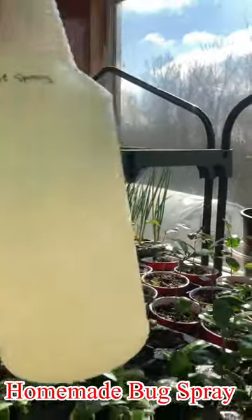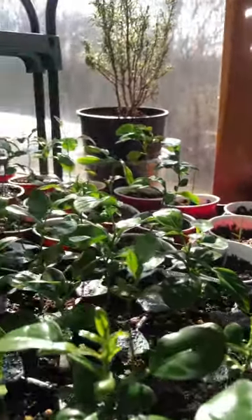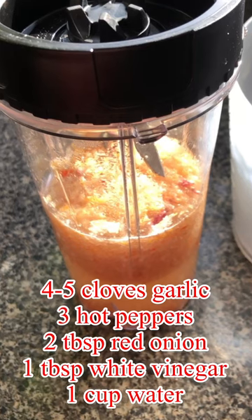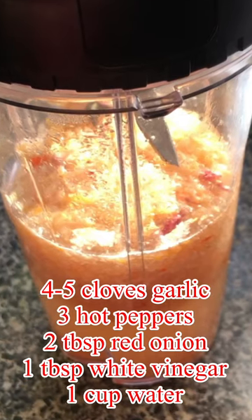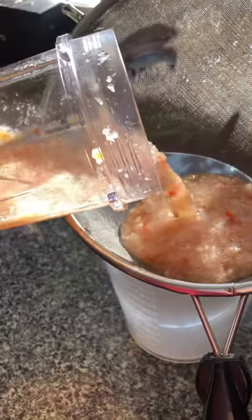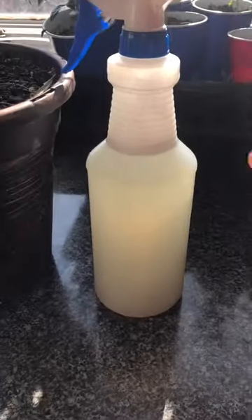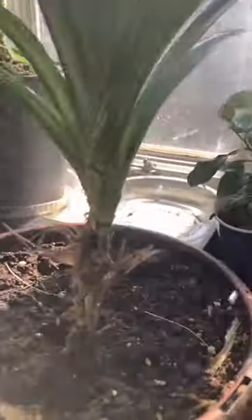Last is a homemade bug spray, which I call it 'hot spray.' I shared a video the other day on how to kill scale insects and mealy bugs with homemade pesticides. Here is the recipe: four or five cloves of garlic, three hot peppers, two tablespoons of red onion, one tablespoon of white vinegar, and one cup of water. Blend them all together, let it sit overnight, and filter the solution. Add one teaspoon of dish soap, then add three cups of water to dilute the mixture, and spray the plants. Try to avoid the new leaves, or make it less concentrated by adding more water, so it does not burn the plants — especially the new leaves, which are much more tender.